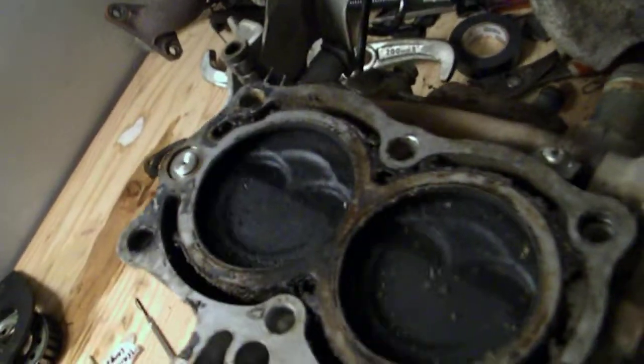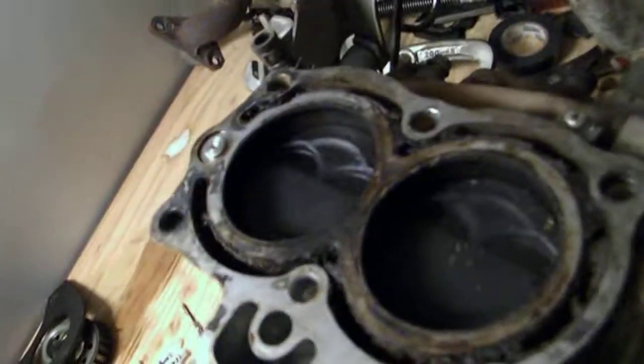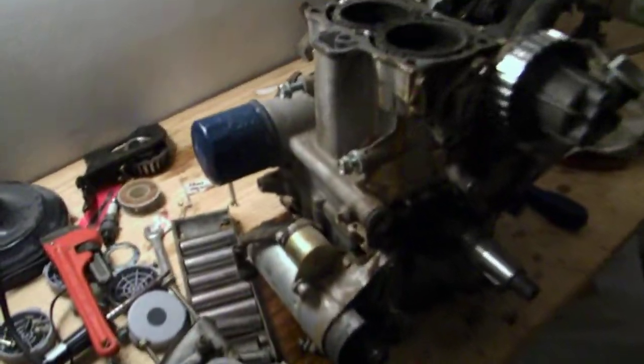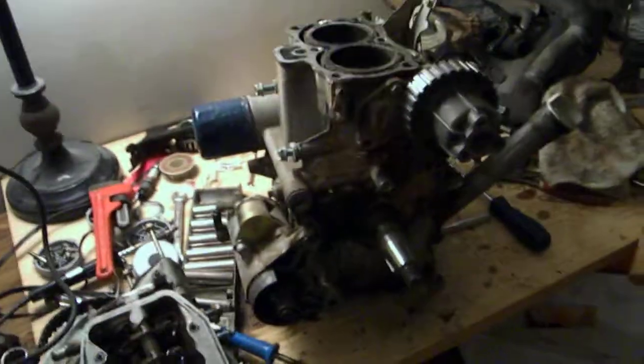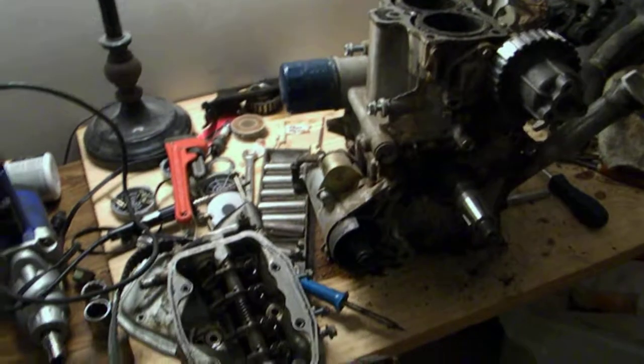Excuse my dirty block. Cranking this over just by hand, you can see the pistons run in unison. So what we have is basically one throw, but valves 180 degrees out of phase, so we get two fires for two revolutions — smoother running, but the same vibrations occurring at the same time.